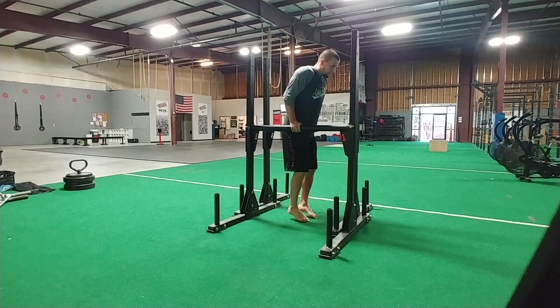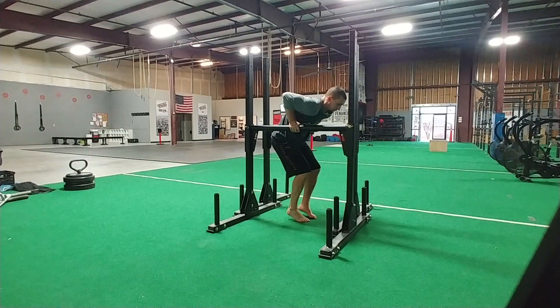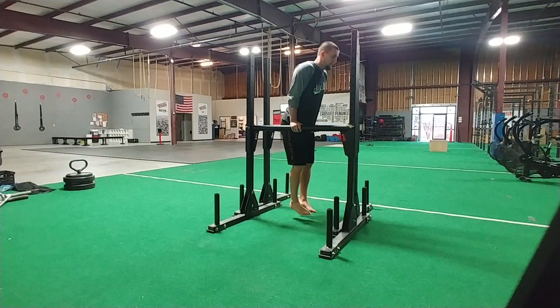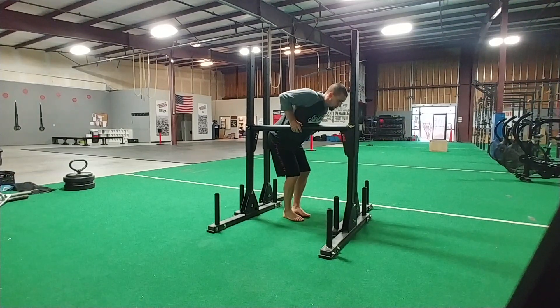What that looks like is if I'm going through a dip all the way down, my shoulders are all tucked into my ears up here. What you'd rather see is keeping those shoulders back, keeping that shoulder in a very nice, strong position. This is a very broken and weak position — we want to keep that back.